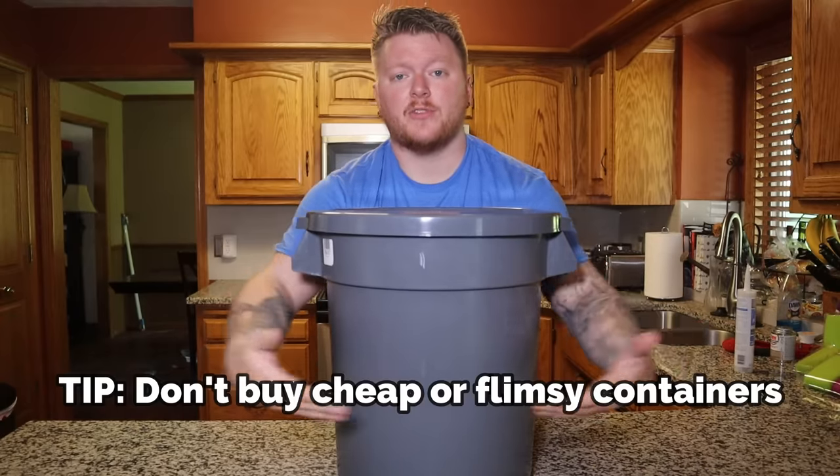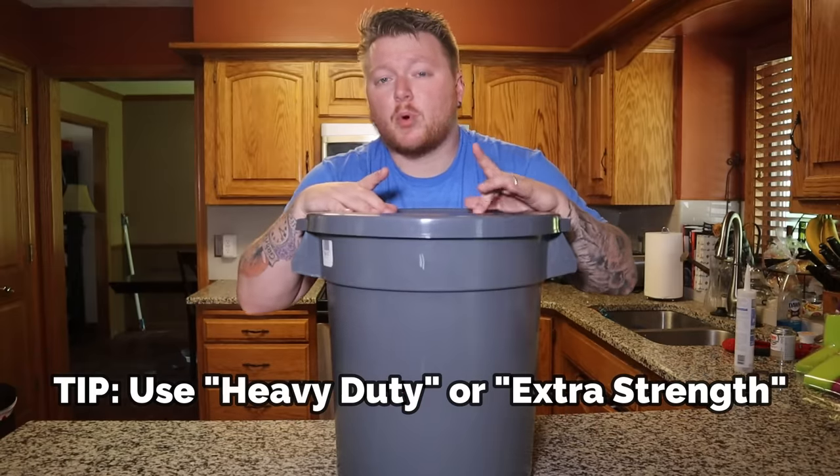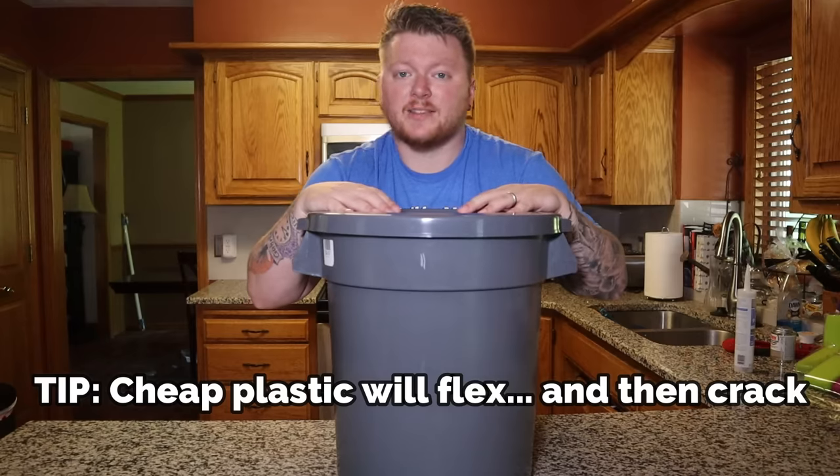I'm going to include some tips throughout this video that I've picked up. This is going to be the first and one of the most important tips that could save you from flooding your own fish room, as I've done.